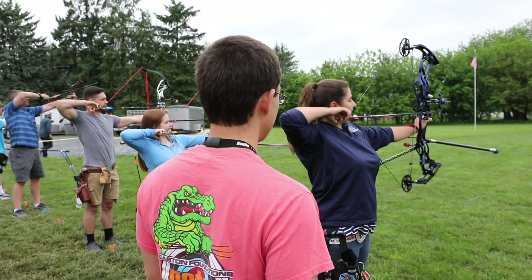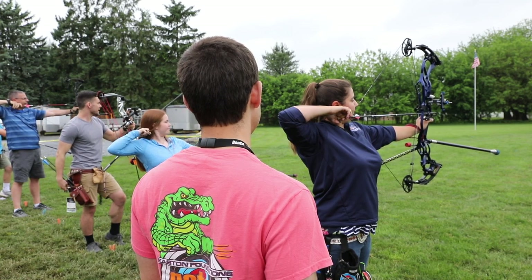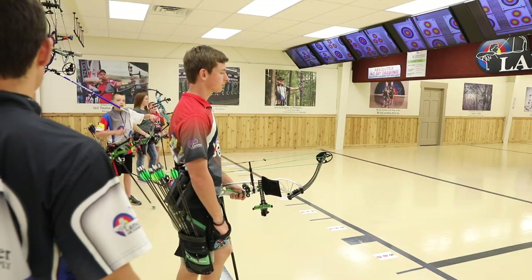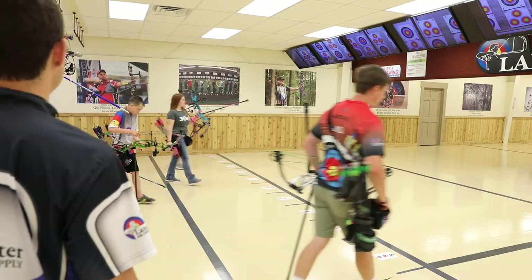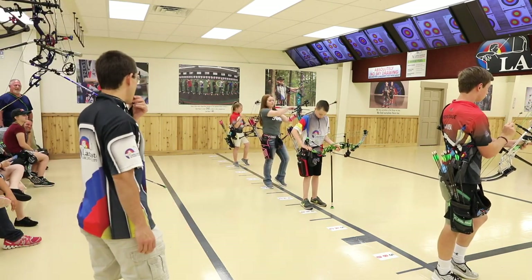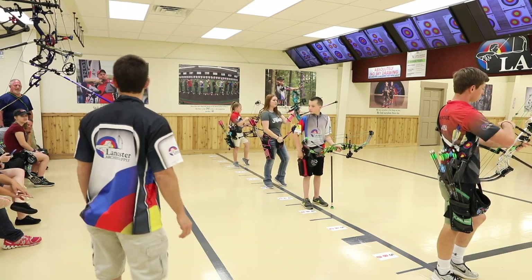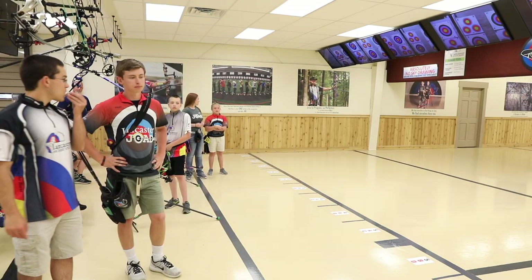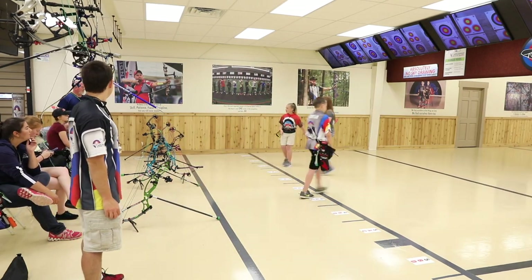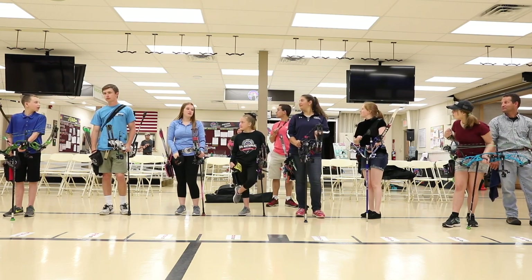If there's an instructor or range safety officer present, they will let you know when it's safe to go down range by using a whistle command or saying clear. If your range uses whistles, you'll need to know the commands: one whistle blast means knock your arrow and begin shooting; after two whistle blasts, archers may proceed to the shooting line; three whistle blasts means it's safe to walk forward and retrieve your arrows; five or more whistle blasts means stop shooting immediately.